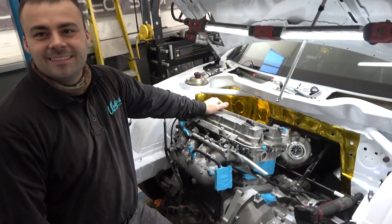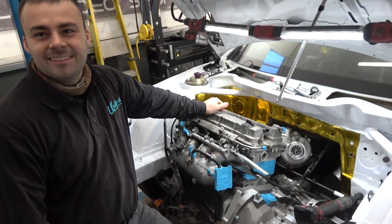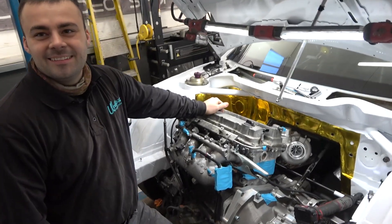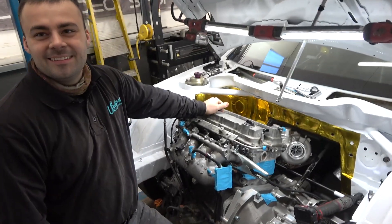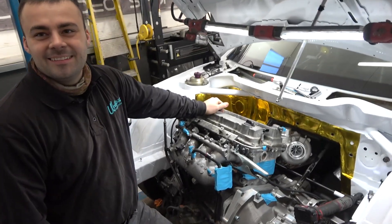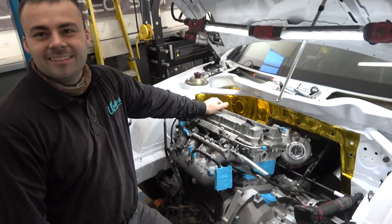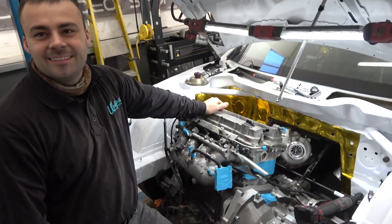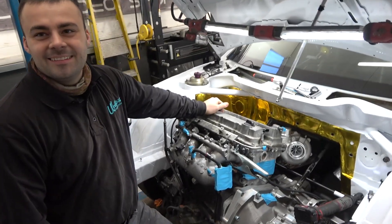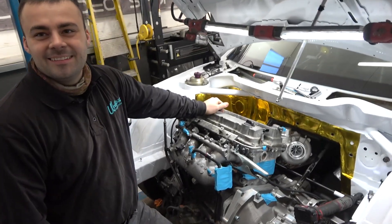Where does the wastegate go? The wastegate goes underneath the turbo. When we show you the downpipe I'll show you - you can't really see on the camera from up here - but once I've got it polished and welded I'll run you through the downpipe. It's going to be plumbed back in. Cool, let's take it off and weld it up then. I'll weld it up and go from there.